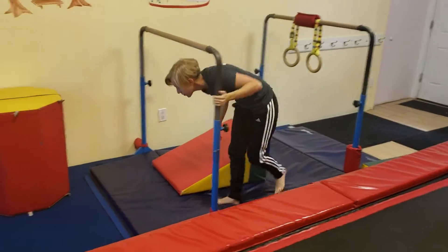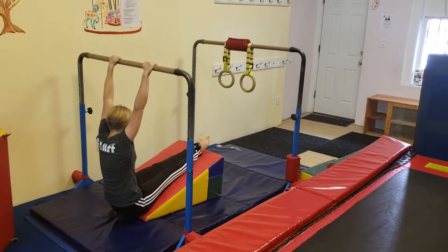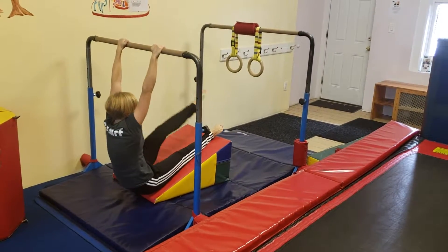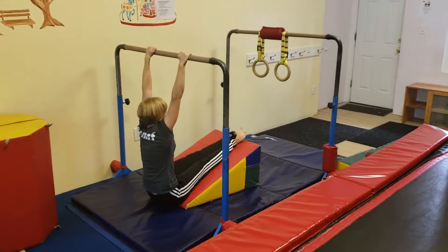At the next bar, hold onto the bar, feet up on the mat, and they're going to do four leg lifts. And if they want, they can try it with both feet if they want to challenge themselves.